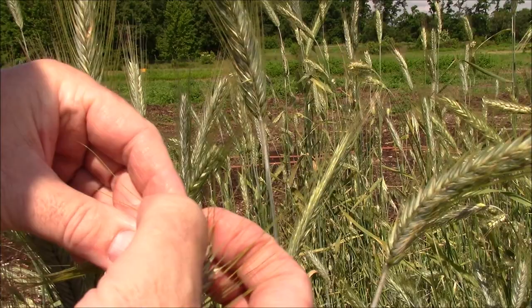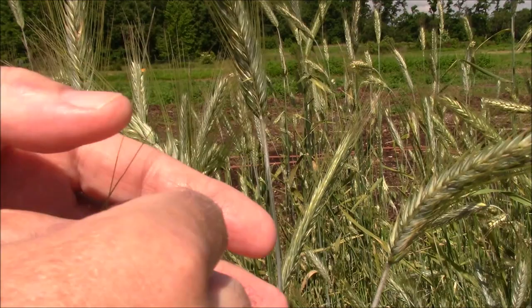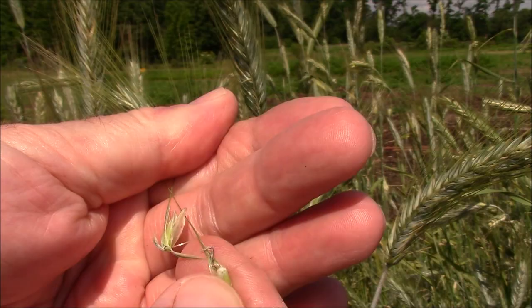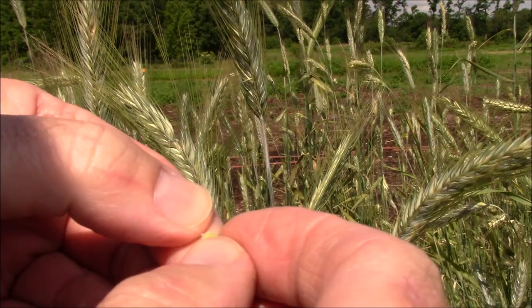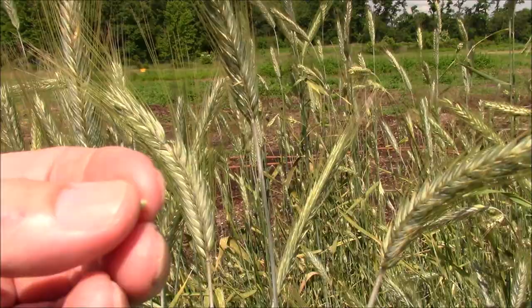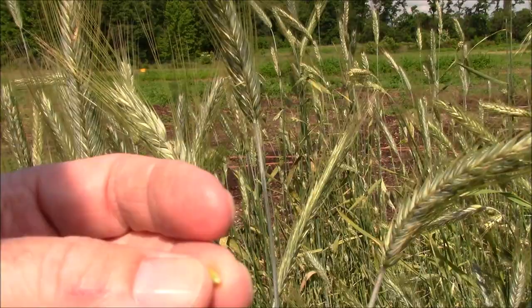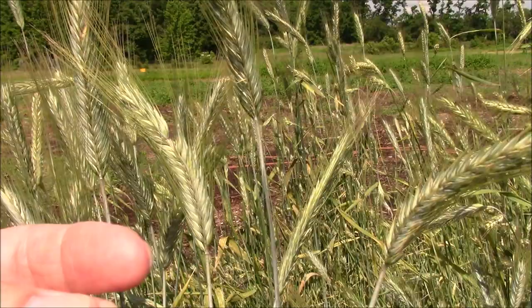Inside the seed head — it's prickly and sticky — is our winter rye grain. Inside is a nice little seed, still kind of green, but if it falls on the ground it will mature on its own, dry out, and regrow again. When winter rye regrows it only grows about six to eight inches tall and re-roots itself. You don't have to worry about it getting in the way unless you direct seed, in which case you can lay a two-by-four on the ground to smother it before planting your seeds.